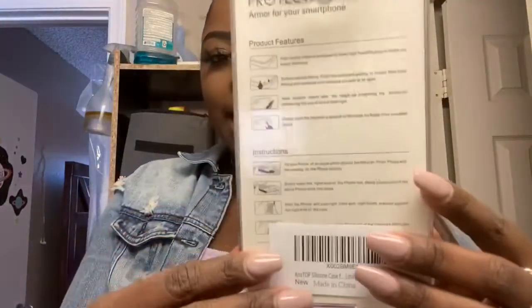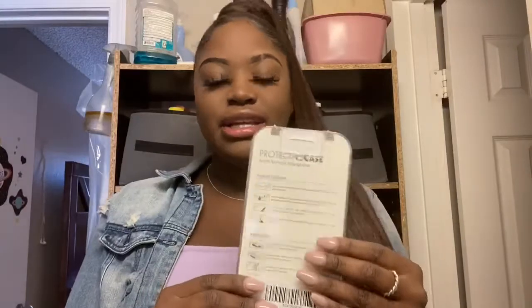I like that it comes in a little protective thing. On the back it shows you instructions on how to put the case on your phone. It says 'product features' and shows you pretty much everything you need to know about the case. And yeah, it's red — it has this little opening right here, and it just looks like that.